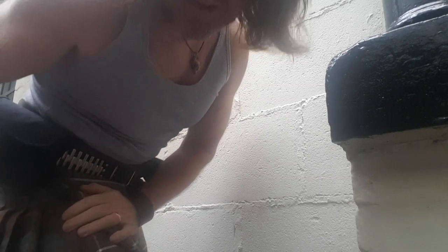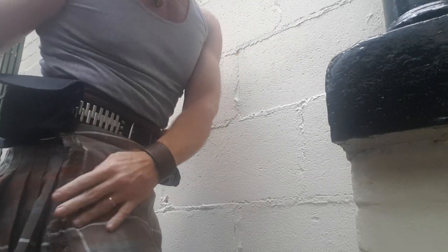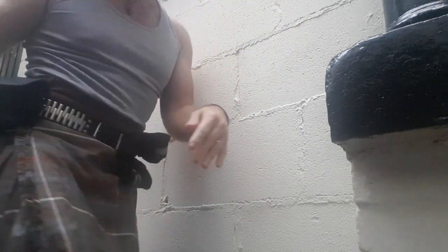This one is the Weathered Fraser. Now, if any of you watch the TV show Outlander, that is the kilt from Outlander, that one. I didn't buy it because it's in Outlander - I don't even watch Outlander. But I bought it because I thought that's a nice tartan, that looks really good. So I was quite intrigued by it, especially the fact it's weathered.